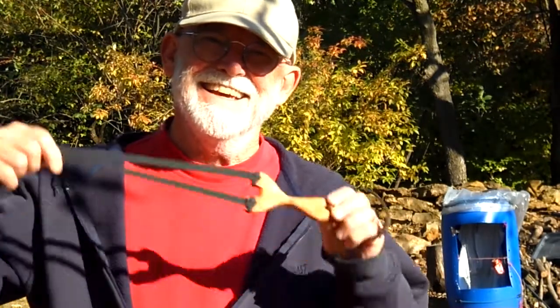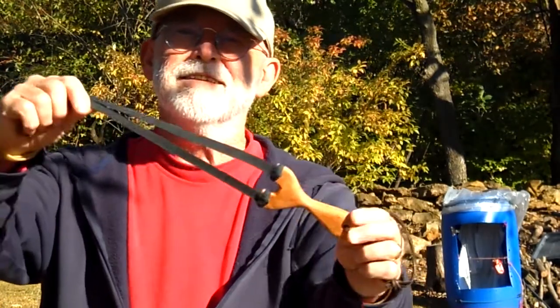It's a lot of fun. If you have a slingshot and you've got a nice day like this, you ought to be out shooting it. And if you don't have a slingshot, you ought to get one because it's a lot of fun. Talk to you again soon. Bye.